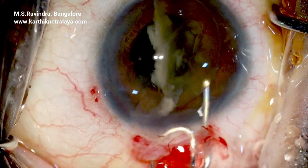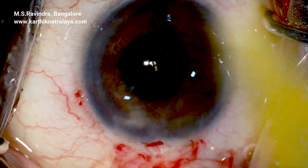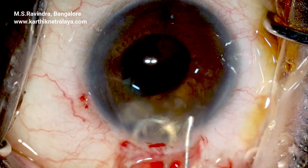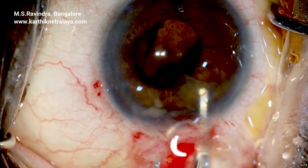Visco is injected in front of the second half of the nucleus, which is then visco-expressed by sandwiching it between the modified bio-receptors and the 25-gauge infusing cannula.